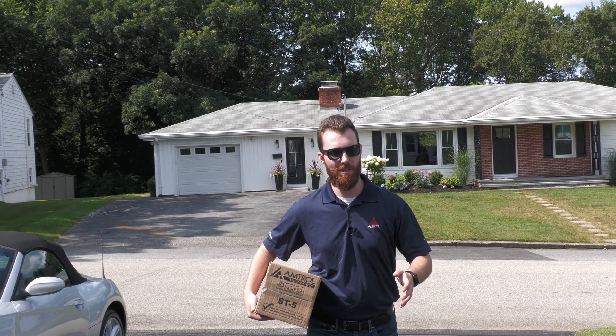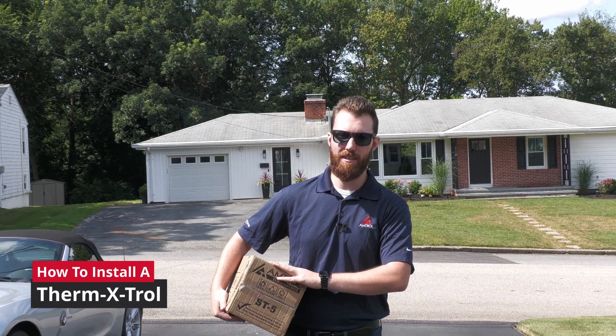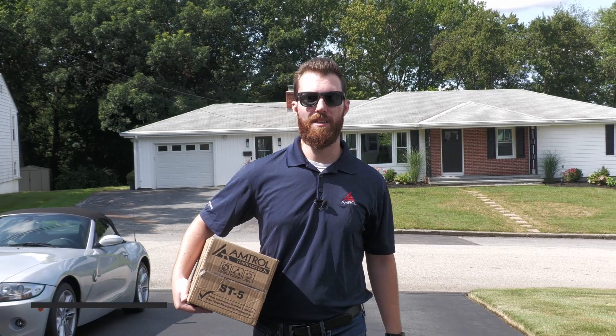We just arrived on site at this home in Cranston, Rhode Island, and this homeowner is installing a new 40 gallon water heater. We're going to be focusing on the installation and location of a thermal expansion tank for that water heater. Let's run inside the garage and get started.